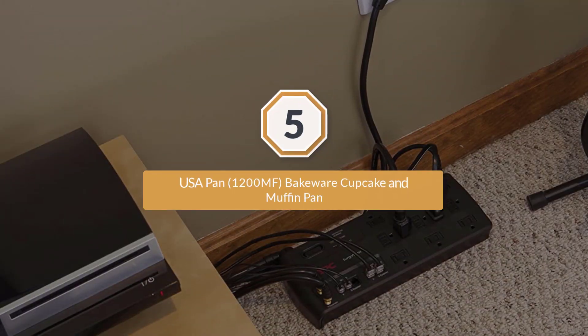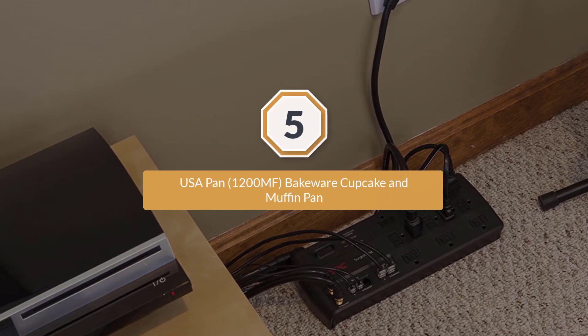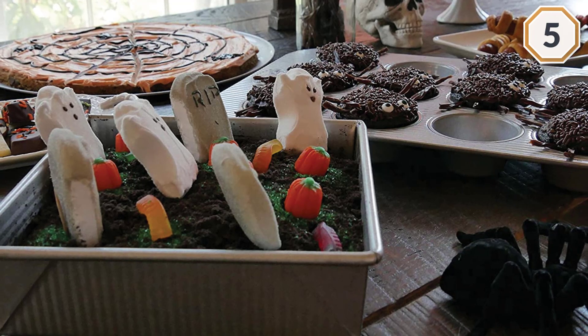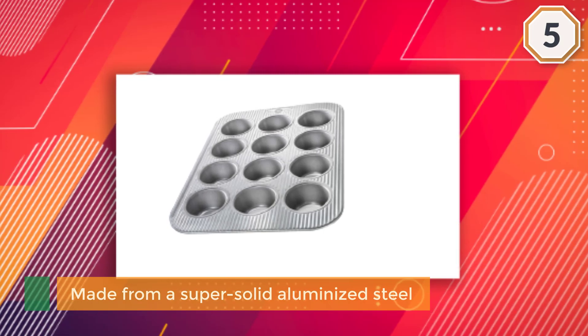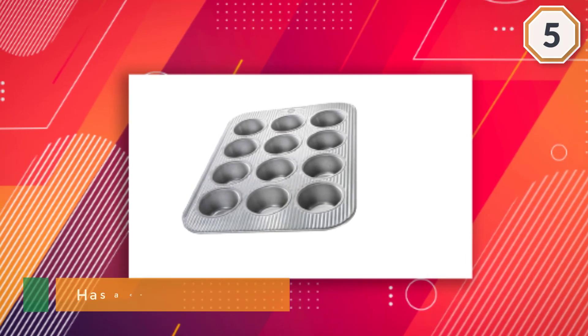Number five: USA Pan 1200MF Bakeware Cupcake and Muffin Pan. This is a heavy-duty muffin pan for serious bakers who expect longevity from their cookware. It's made from a super solid aluminized steel and feels built to last a lifetime. It also has a corrugated design for proper air circulation, quick release, and even baking.